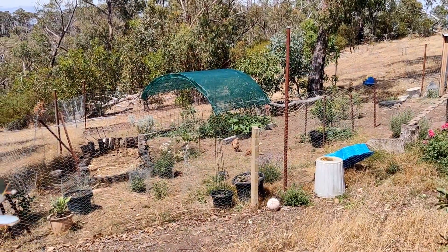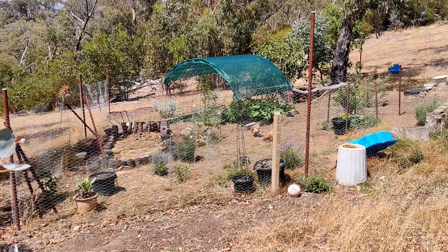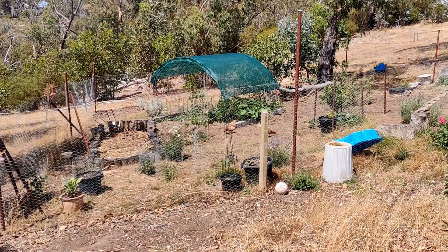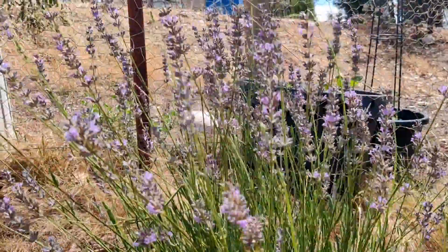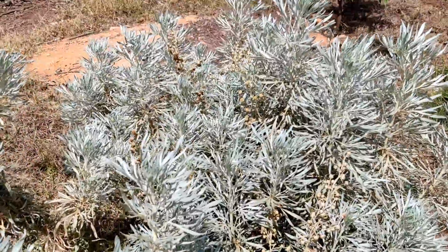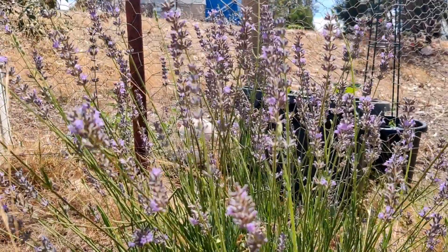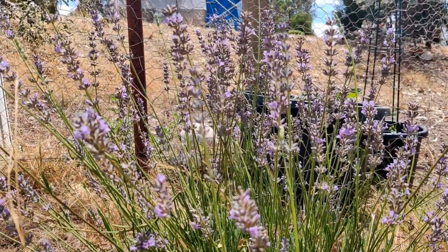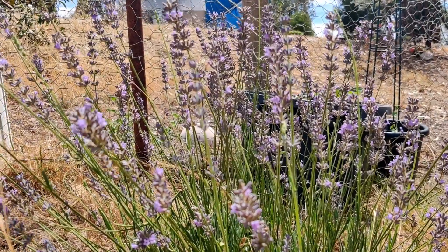The coop run is roughly about 12 meters by 12 meters, and we have buried the fencing down underground to deter predators from digging underneath — so far so good. In the chook run I grow things like lavender and wormwood because I've read that these help deter mites and other pests away from your chickens. I also break some of this up and put it into the chicken coop to help it smell nice and hopefully deter mites and things for them as well.